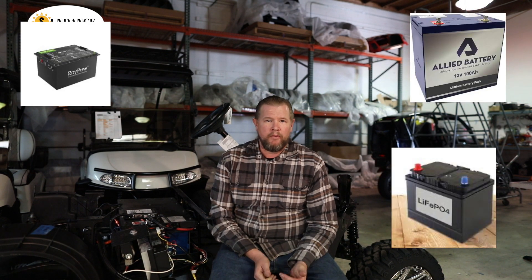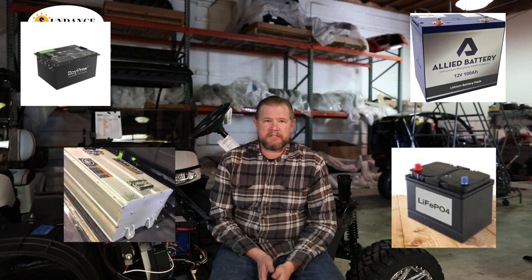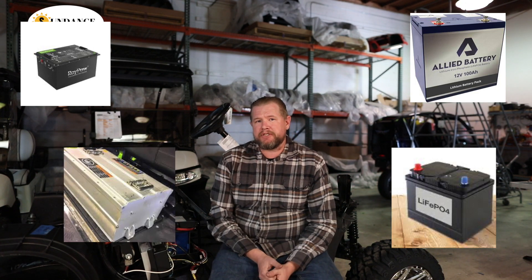Here at Sundance Golf Carts, we spent about five years doing research and development on lithium batteries. We tried many different manufacturers, most of which came up short. Before you go out and just buy any lithium battery to put in your golf cart, you might want to do a little research. Lithium is quite expensive, and if you just put any lithium battery in your golf cart, more than likely you're going to run that battery all the way out and it will be as good as a paperweight.